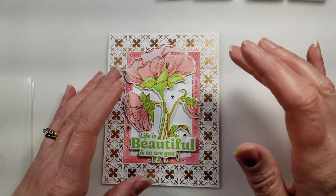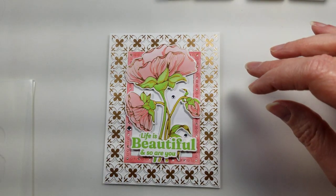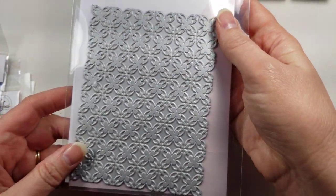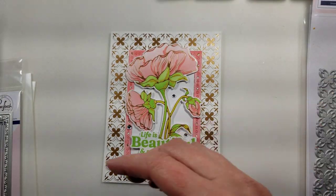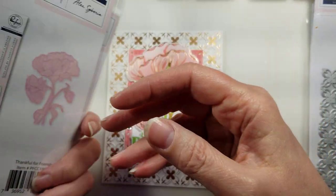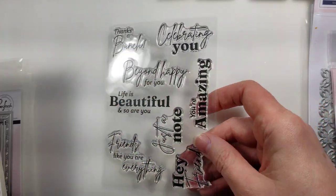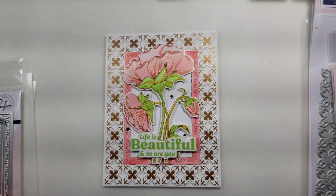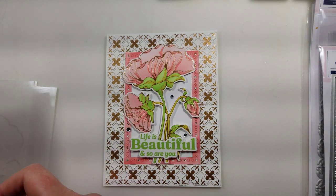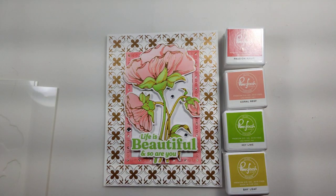I'm using products from Pinkfresh today. I'm using the new background better press stamp called Ornate Trellis, and I also have the die for that. I'm using the Thankful for Friends foil stamp, the die, and the stencils to go with that. I'm also using the Beyond Happy stamp set which has all these beautiful little phrases on them, and the Folk Edge Rectangles.